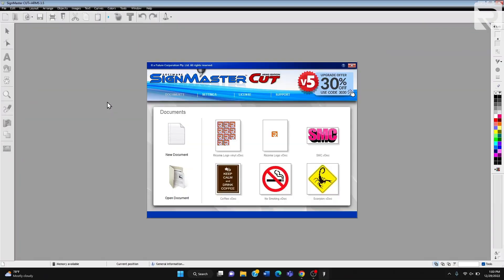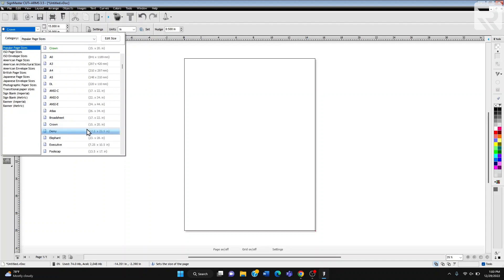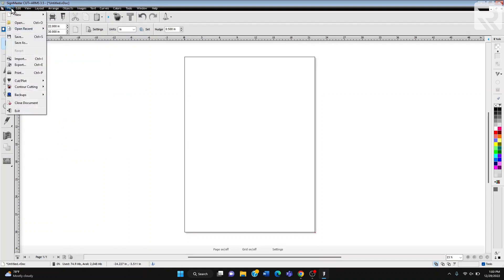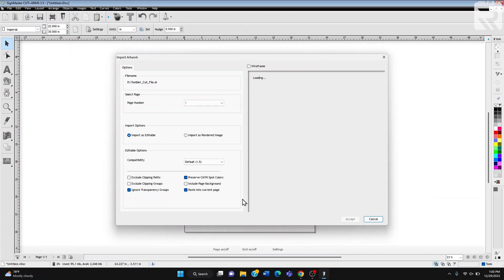So the first thing you're going to do is import the design into the software. I'm going to select new document. I'm changing my letterhead to imperial so that I don't have to resize my file when I paste it over. Now we're going to go to file, import, and we're going to look for the file, which is called tumbler cut file. And we're going to put import as editable.